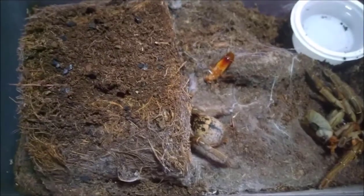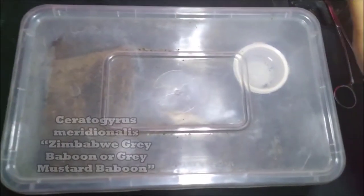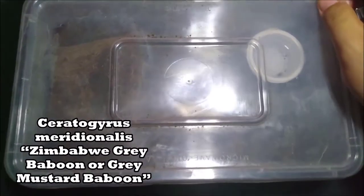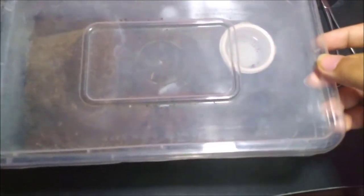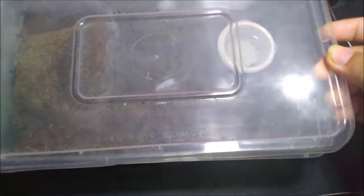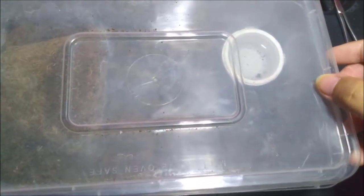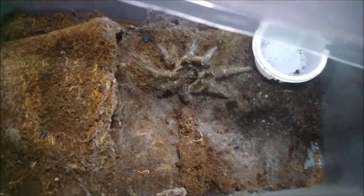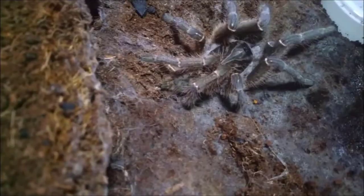Let's go to the next one. This is my Ceratogyrus meridionalis, also known as the Zimbabwe gray baboon or the mustard gray baboon. They are really spicy. Let's see — she's ready to come out. Look at that! Oh, what did you do? Look at that tiny butt.